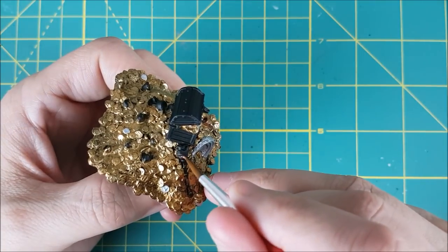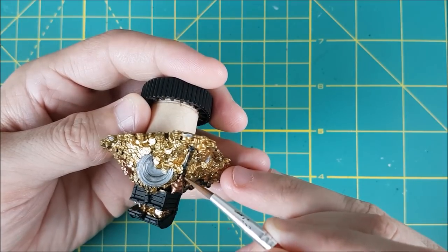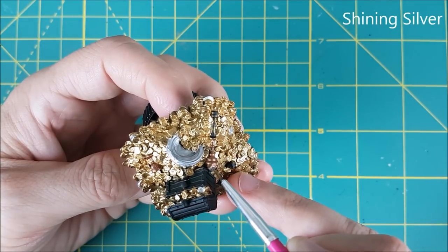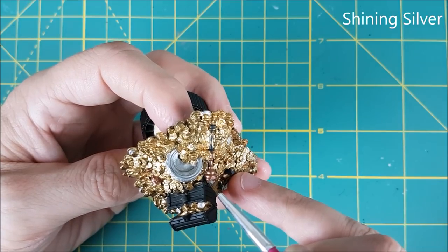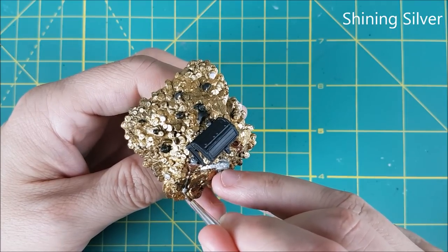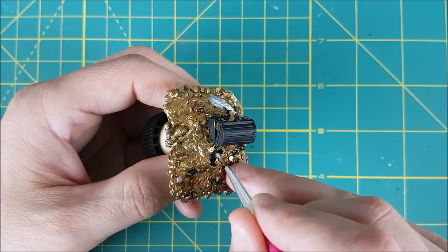There's also some kind of scepter laying on the ground and I'm painting the head of this with the Balthazar Gold as well. Now I'm switching back to the Shining Silver and I'm going to use this to paint the two tips of the scepter. Finally with this silver I'm going to paint the second chalice and then I'm going to paint all of the gemstones.